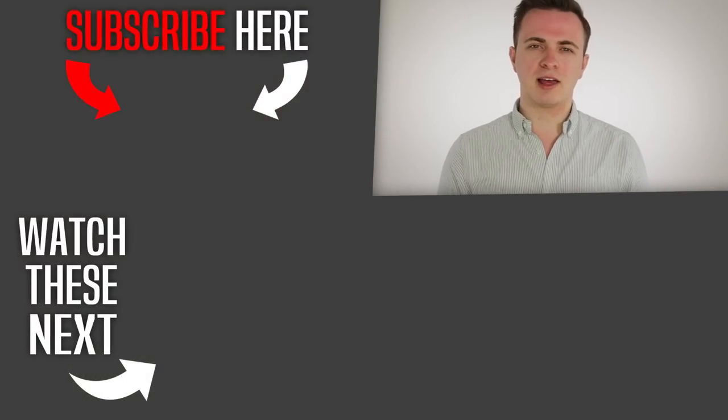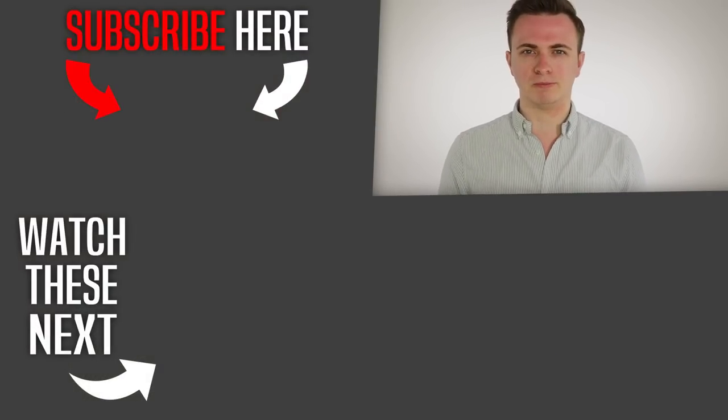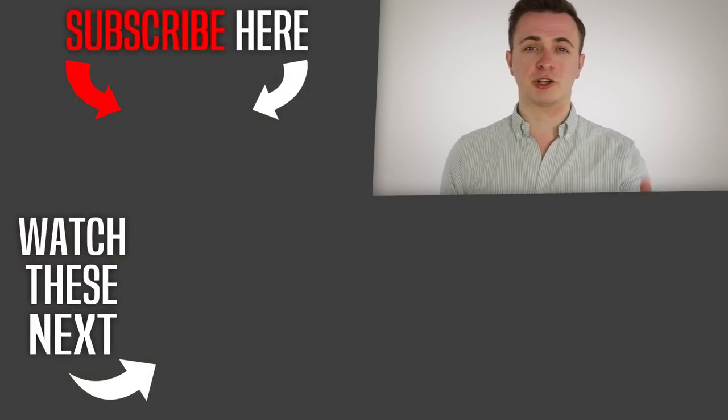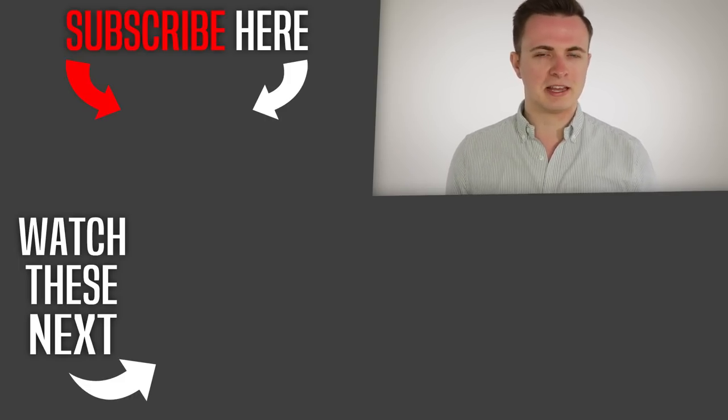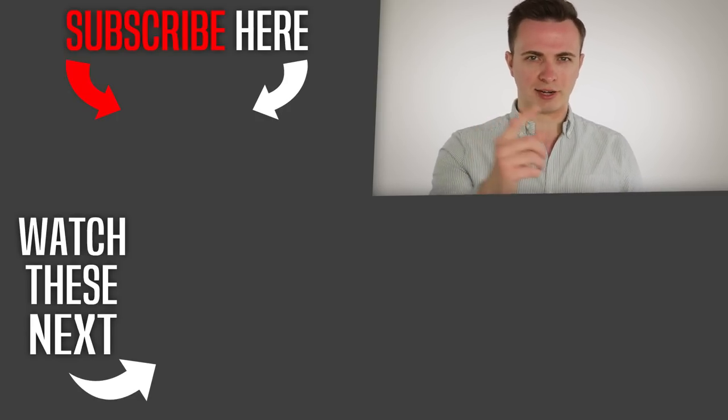What razor do you currently shave with? Let me know in the comments section below. If you found this tutorial useful, make sure you press the like button. And if you want to see more videos on how to style your hair and what to wear, make sure you press the subscribe icon. I'll see you in the next video.